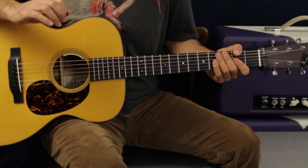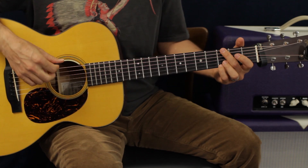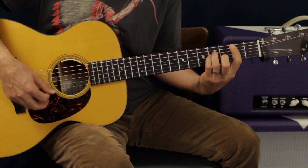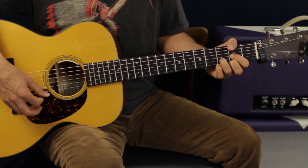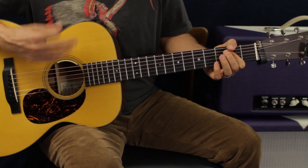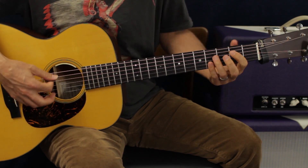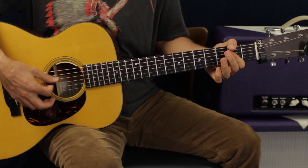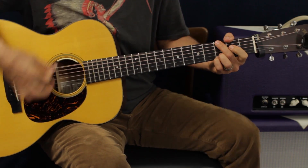On the second chorus, it's a little bit different. It goes G, D, B minor, A, G, D, A — then G, D, A, B minor, G, D, A. So that one's a little different — it does something slightly different with the chord order compared to the first chorus.